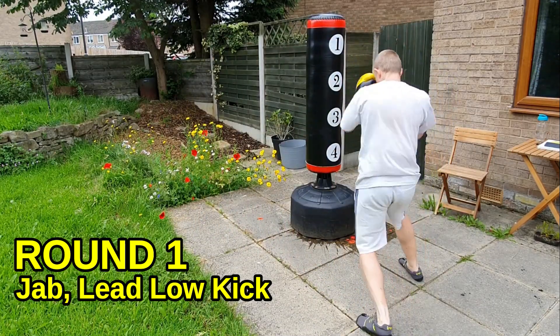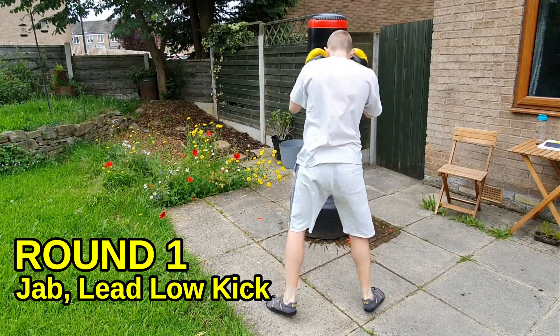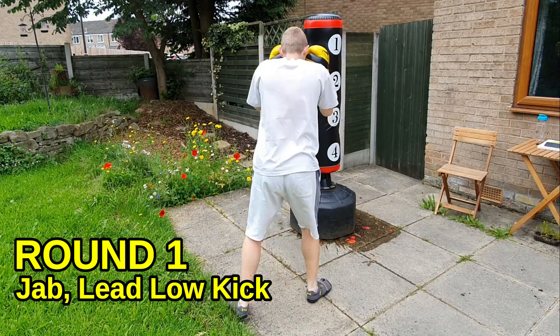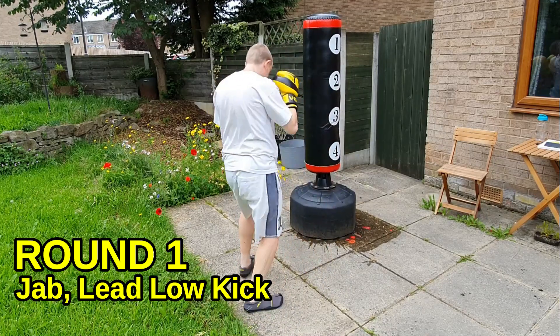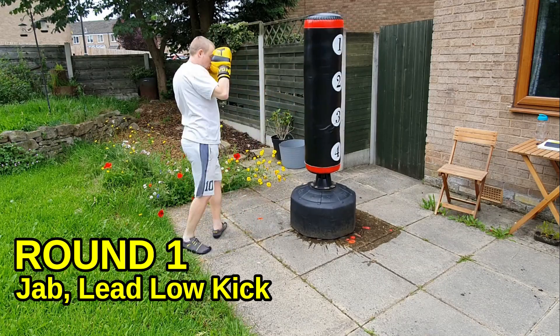I'm going to be changing stance throughout the workout — you can do the same. The reason I'm changing stance is just to work around my injuries. You can copy me to get the skill on both sides, or you can just train from your preferred stance.